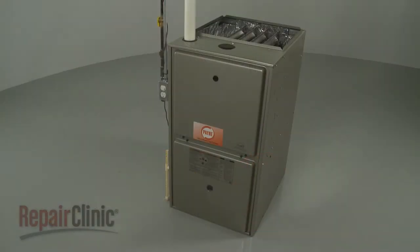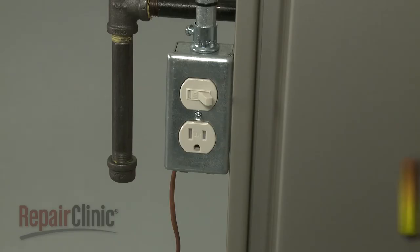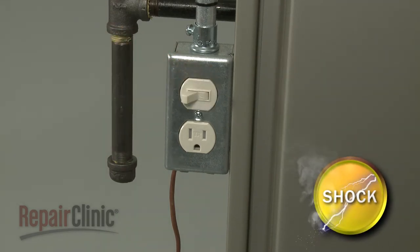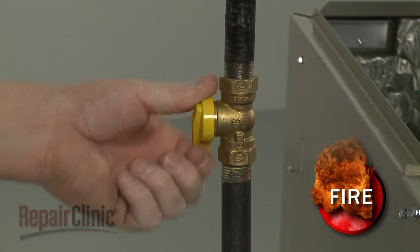Before you replace a flame rollout switch in your furnace, first turn off the power to the furnace and shut off the gas supply.